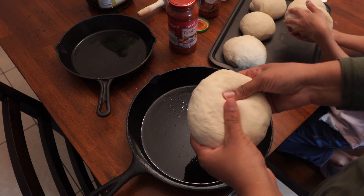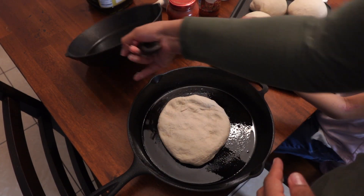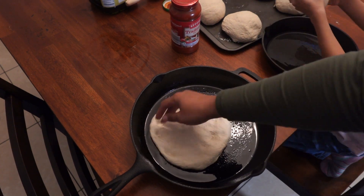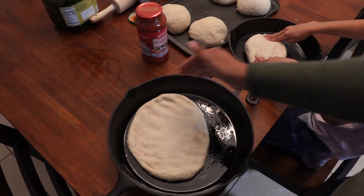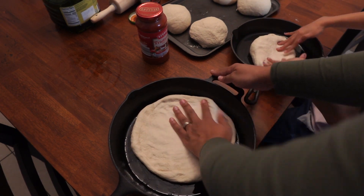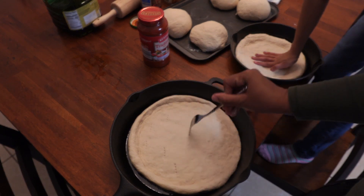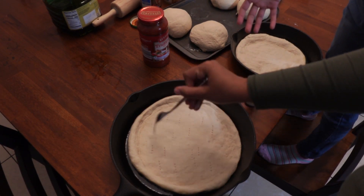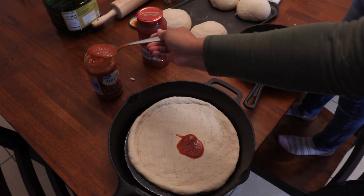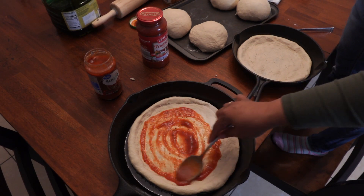I take one dough ball and give the little one to my daughter to press into the smaller pan. You just press it and spread it out, poke a few holes in it, then add the pizza sauce. The kids are helping and it's a fun family activity — we've got lots of pizzas to make.